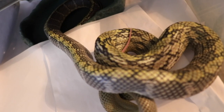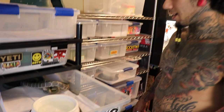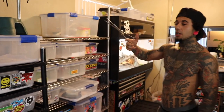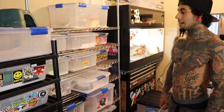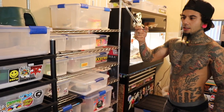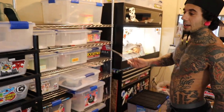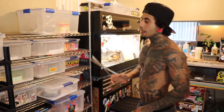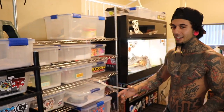Her name is Mulan and she is a female Vietnamese blue beauty. Surprisingly enough, I bought her as a Taiwan beauty. At the time I didn't know. There was a different Taiwan beauty at another shop that was bigger that I was looking at and didn't get. Then I go to this shop and they have this one — dude tells me it's a Taiwan beauty, good price, even way cheaper. So I take it. Later on I'm doing research, I want blue beauties, and I find out it's a blue beauty.